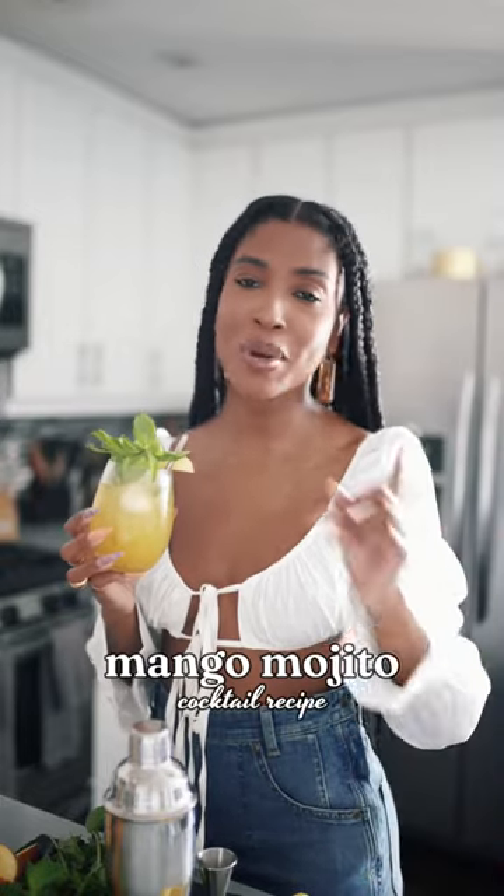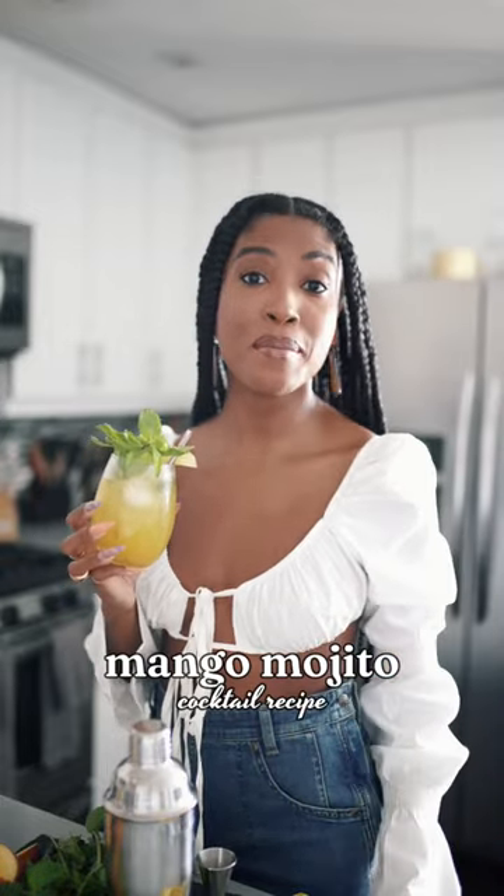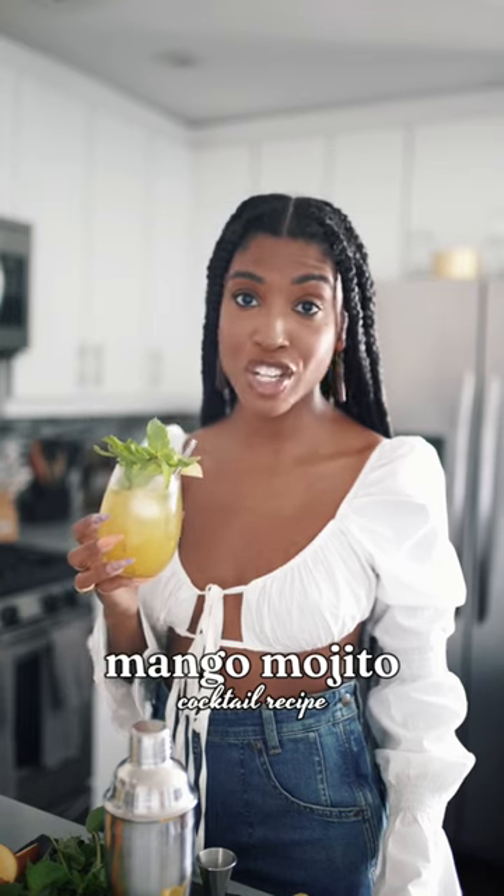Tomorrow is yet another Thirsty Thursday, and I'm going to get y'all right. So I'm going to show you how I made this delicious and refreshing mango mojito.